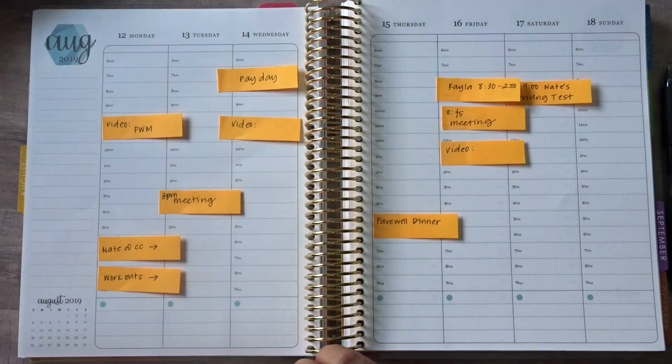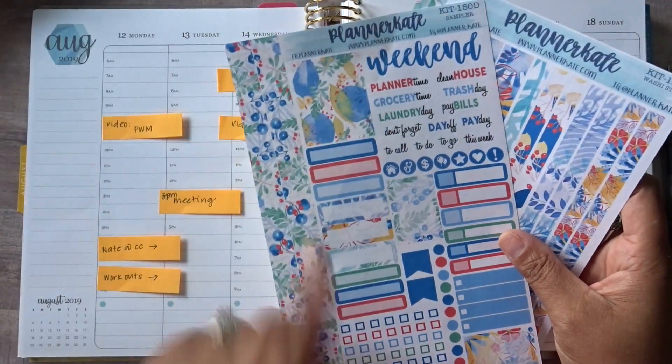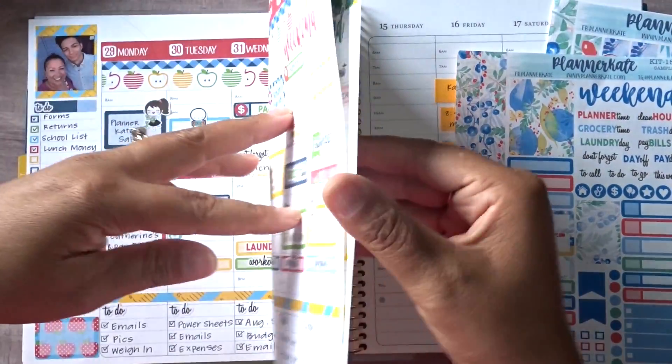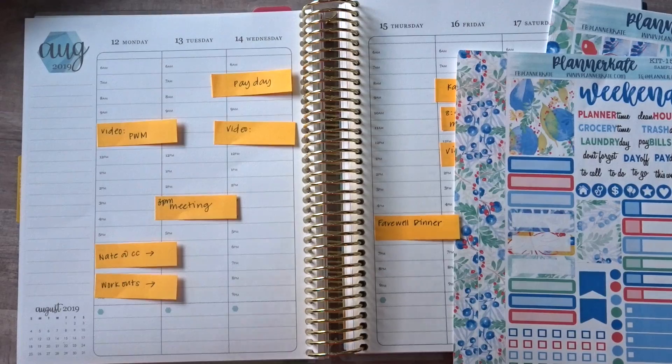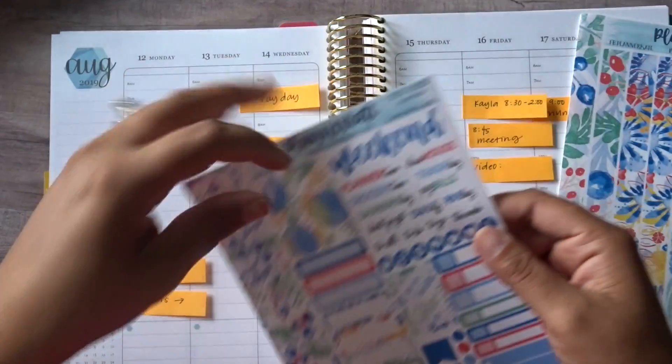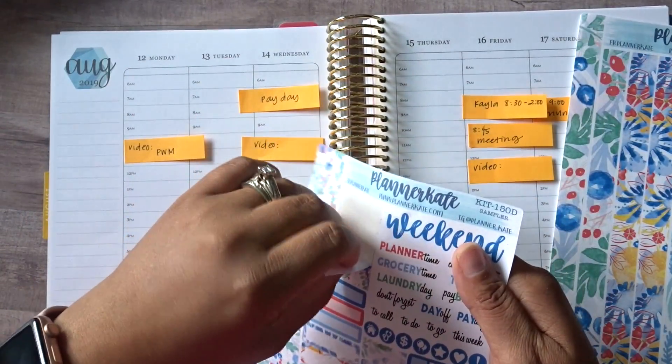For now let's focus on this week. I do think that this is a July kit and I realize I don't have date covers again. I don't know what is going on with me and my lack of having date covers, but we're just going to keep the dates as they are already on the planner. Imagine that. So let's go ahead and start with the sidebar since I don't have date covers.